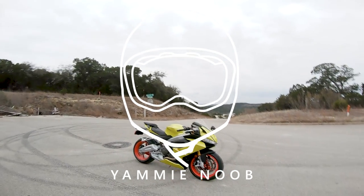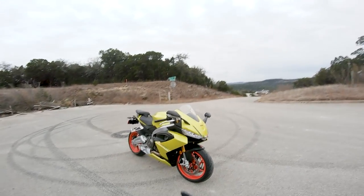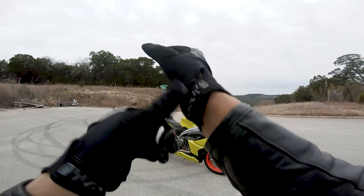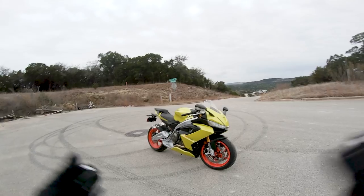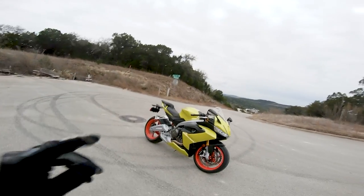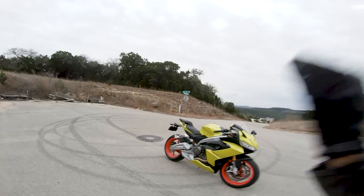You know that old saying — they say never meet your heroes. The Aprilia RS660 is a rare example in which that is not true. Before this video begins, this is going to be a long, detailed video. This bike lives up to the hype, and I'm going to get into why it lives up to the hype in this video.